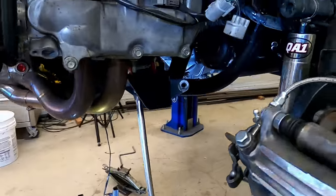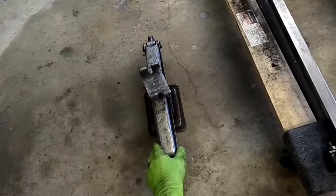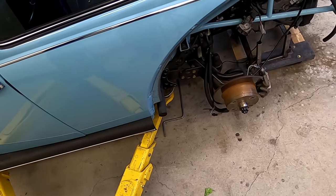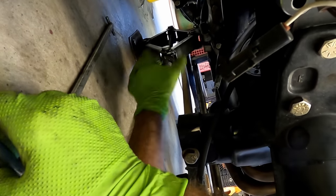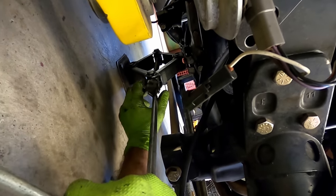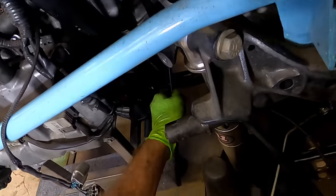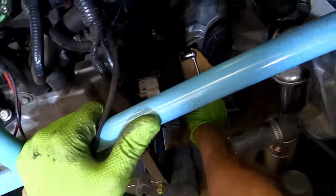Loosen but don't remove the frame horn bolts — have a scissor jack ready to support the transmission. I use a car lift to lower the car onto the engine stand; it could be tough to do without one. Once the car is lowered and the engine is resting on the stand, use the scissor jack to support the rear of the transmission. Remove the remainder of the engine bolts and then the two large frame horn bolts.